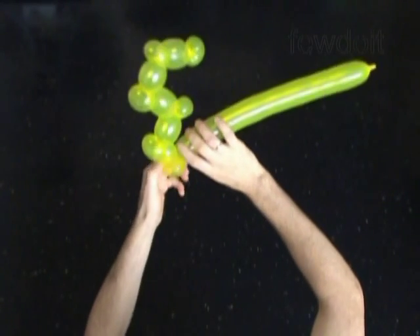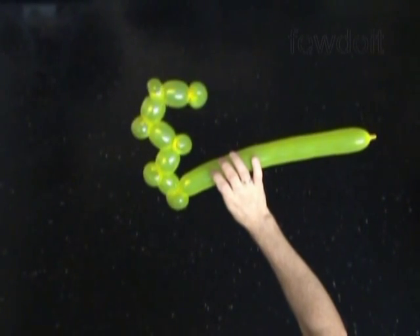Now twist the 10th about 2 inch long bubble. Then twist the 11th soft about 1 inch long bubble. Lock both ends of the 11th bubble in one lock twist.